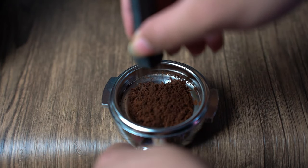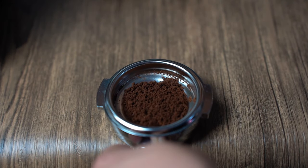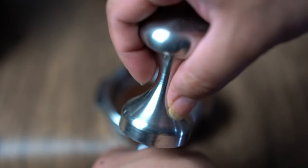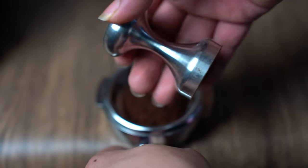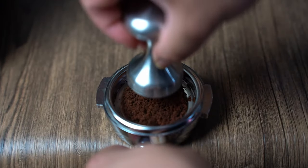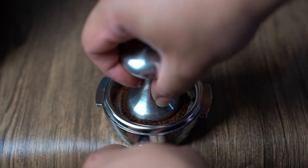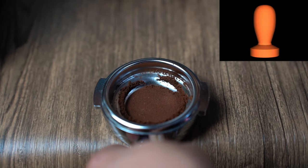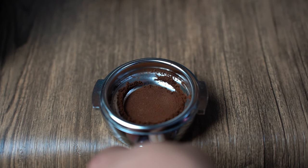Spread it around using something like the WDT, then lightly tamp the grounds using a small diameter tamper — this is a 39mm tamper from my Flare Signature. It's neither commonly used nor frequently sold, and it's quite expensive. The best cheap workaround is to use a 3D-printed 39mm tamper. The tamp doesn't have to be perfect; just a flat light tamp is fine.